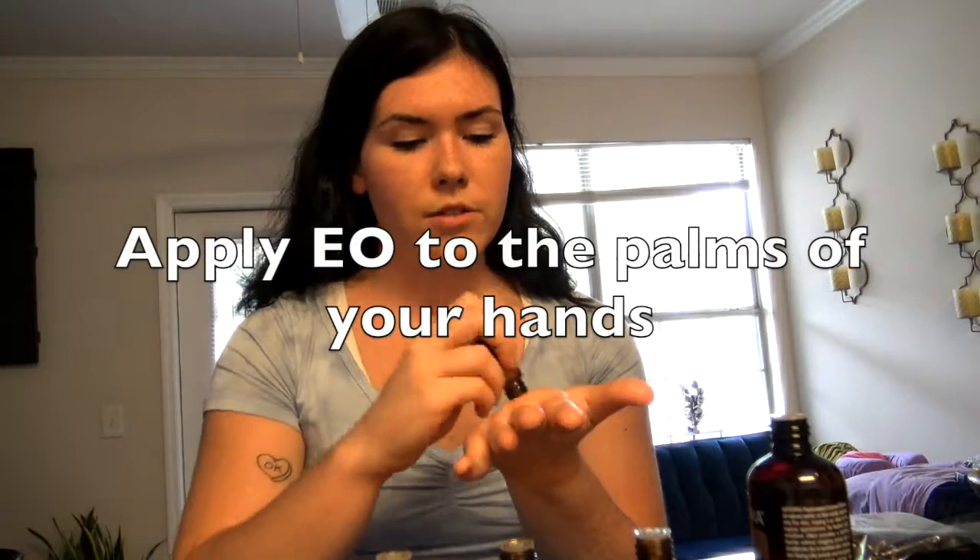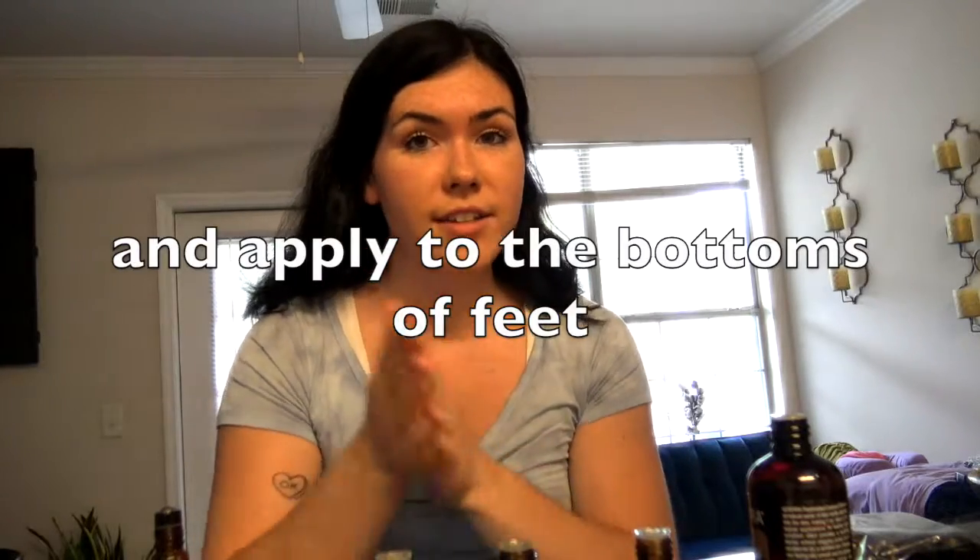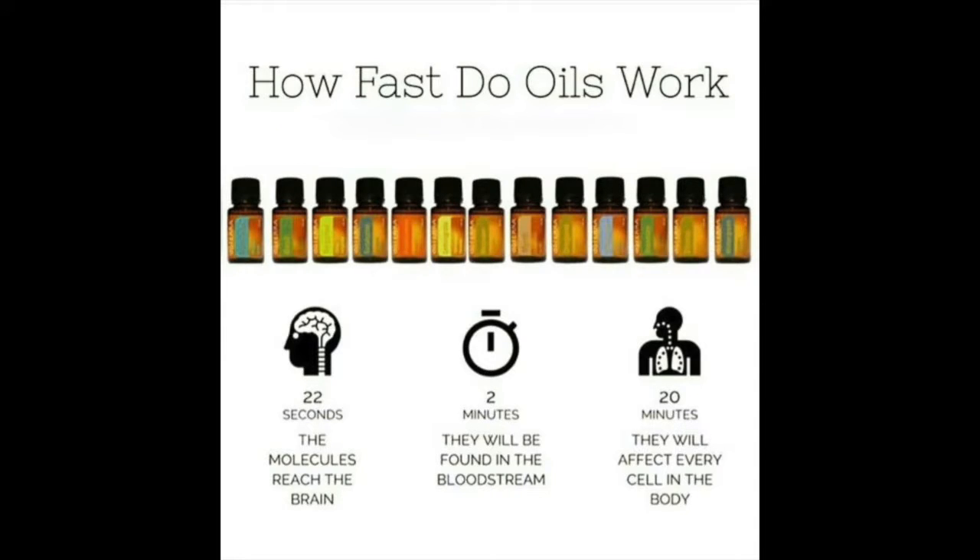Applying essential oils to the palms of your hands and the bottoms of your feet — these have the largest pores, so that's what's going to help get these to the cells and into the bloodstream. It takes 22 seconds for the molecules in essential oils to reach the brain. Two minutes, they will be found in the bloodstream. And in 20 minutes, the essential oils can affect every cell in the body. That's when the oxidation process occurs — when the cells are oxidated, they can start to rejuvenate and repair, build the immune system back up again, and bring your body back to balance and combat the root cause.